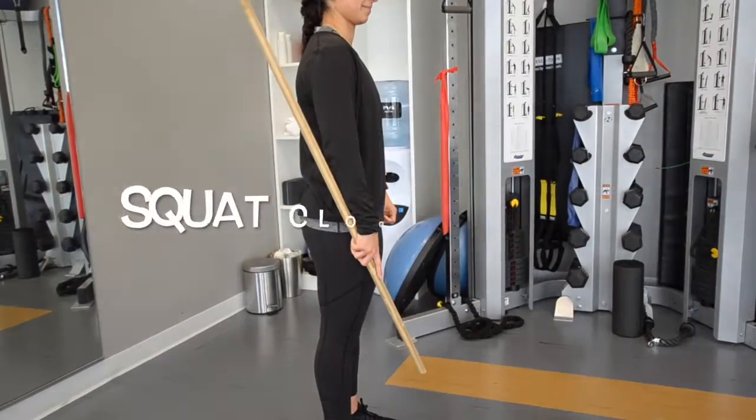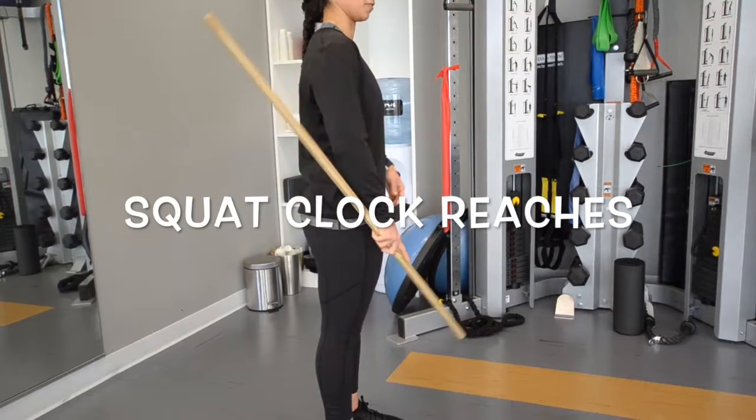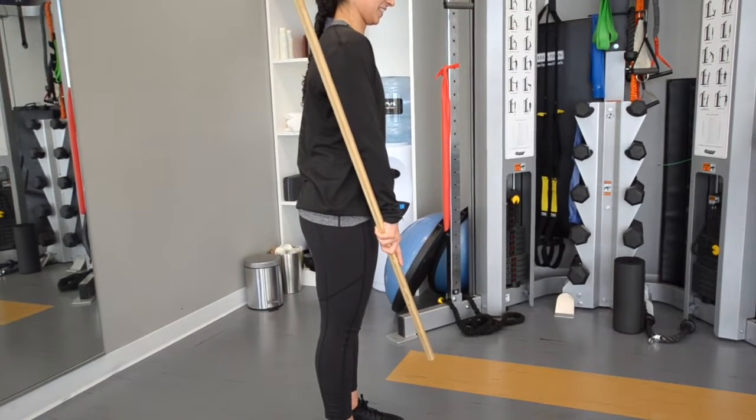Start with nice tall posture and engage your core muscles below the belly button by drawing the lower ab muscles inward toward the spine. Then stand on one leg and hold the stick with the butt end about 2.5 feet away.